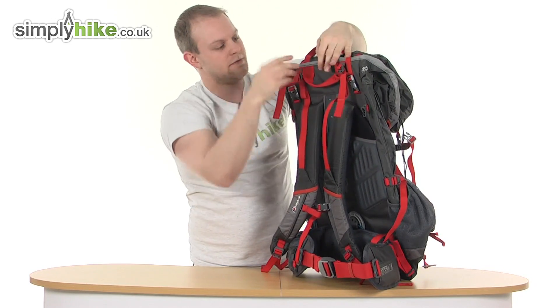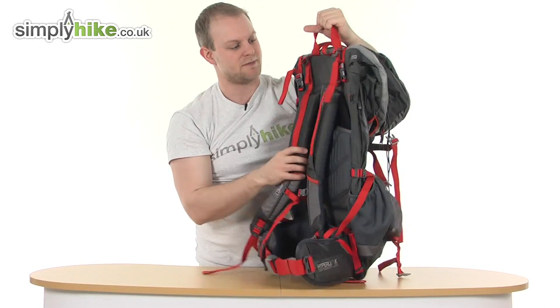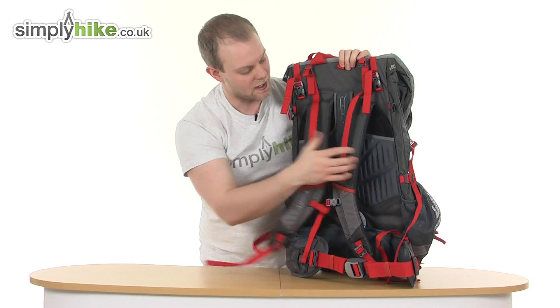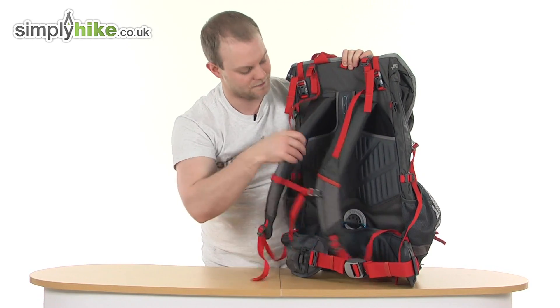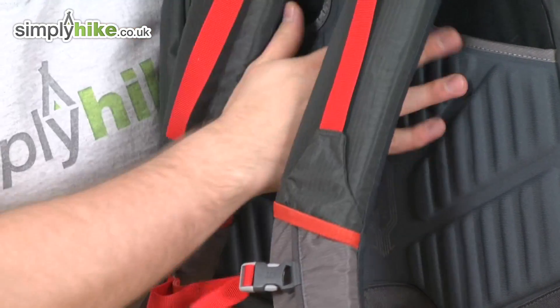Coming down again, you can see compression straps all over. There's a nice easy grab handle to help put it in storage or lift it onto someone's back. Further down are extremely thick and padded shoulder straps with nice soft material — comfortable to wear and the same material as the back plate.